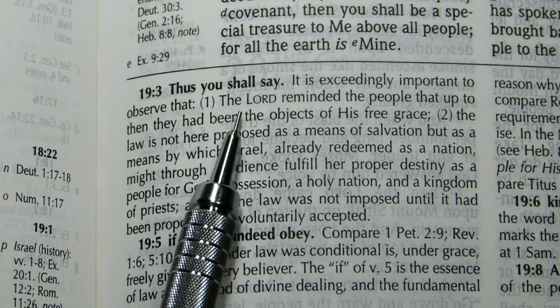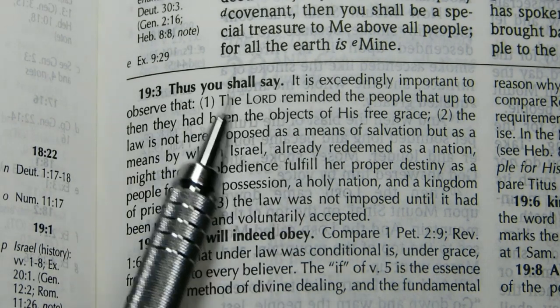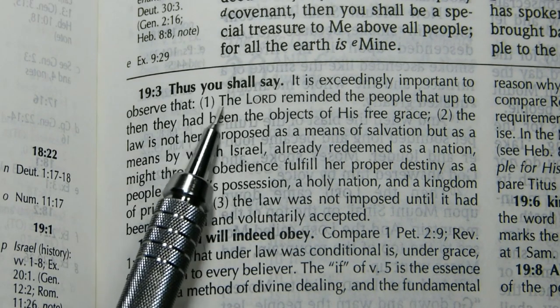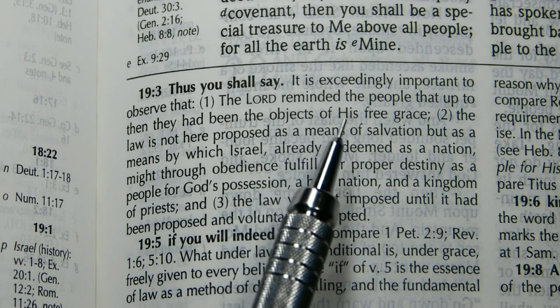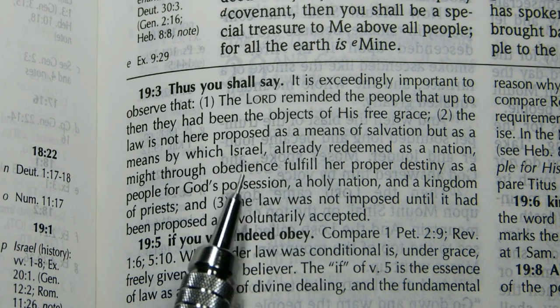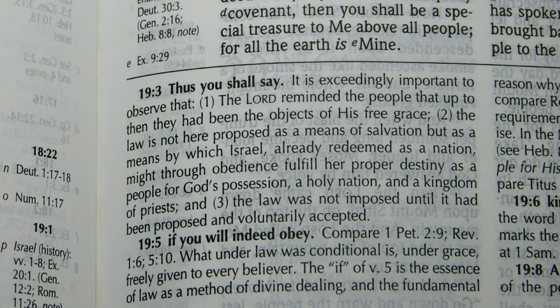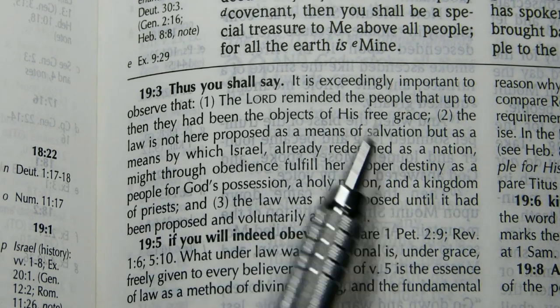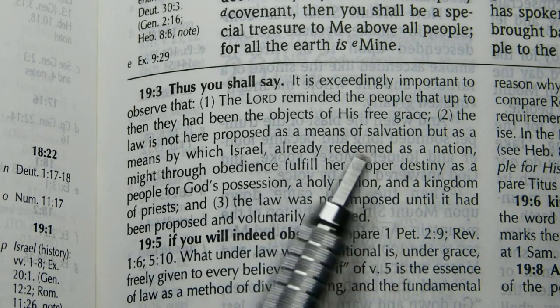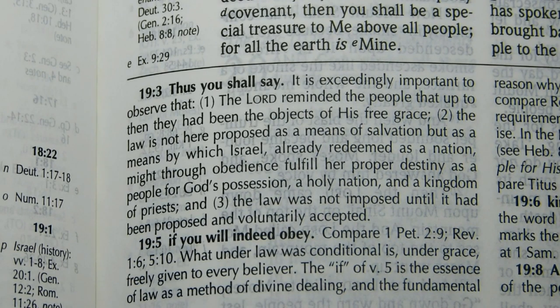I want to point out a couple of things. The notes are in about an eight and a half point font — that is, the capital letters are about the same height as a Times New Roman eight and a half point capital. In this particular note at Exodus 19:3, it has a very good statement, because one of the problems with Dispensationalism is it's given the impression that it was teaching two different ways of salvation. This note makes it very clear that the law is not here proposed as a means of salvation, but as a means by which Israel, already redeemed as a nation, might through obedience fulfill her proper destiny as a people for God's possession and a holy nation.